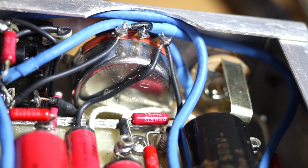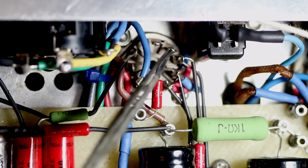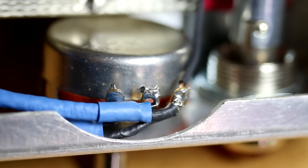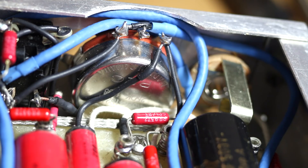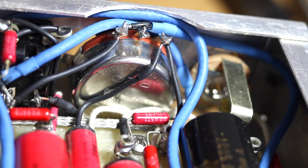Why do we need shielded hookup wire in a tube amp? It's normally the wire or cable that goes to the grids of the tubes and also the input of the gain pots. That's where unwanted noise and hum gets in — 50-cycle hum from your house, a light source, any unwanted frequencies floating around in the air. That's a good place for them to sneak into your tube amp and mess up your signal, so we really need shielded hookup wire for places like that.